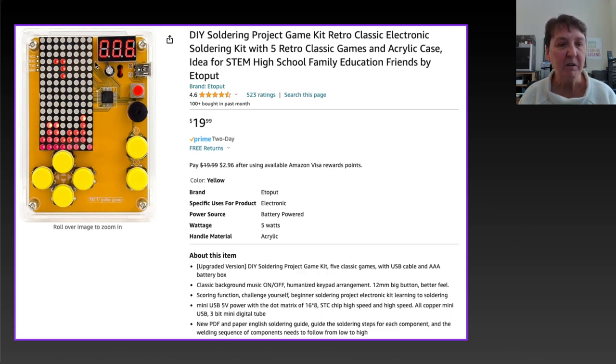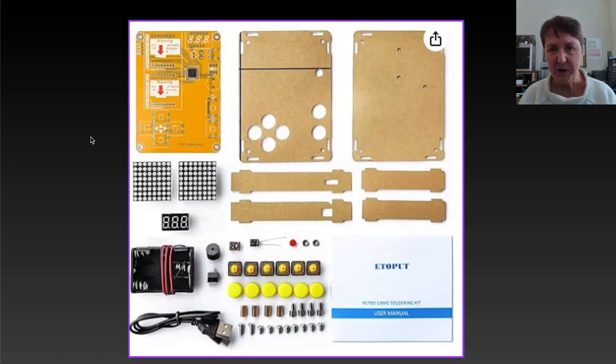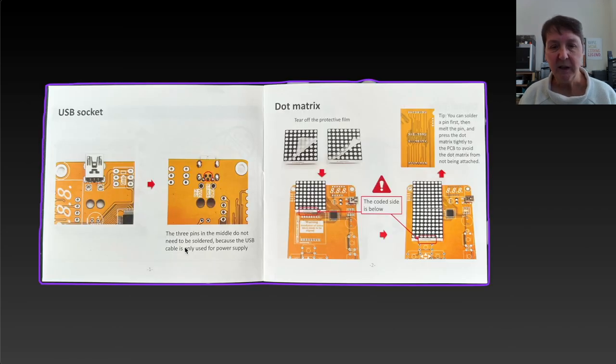It's enclosed in an acrylic case, which is pretty nice. Most of the other kits I've seen in the ten-dollar range wouldn't have an enclosure already built for it, so that's probably why it costs more. In the kit you get the acrylic, buttons, a battery, and you can power it via USB cable or AAA batteries. You also get a couple of LED matrices and a seven-segment display to keep track of your high score. It has a really nice instruction manual with lots of good pictures and pretty decent English — easy to follow.